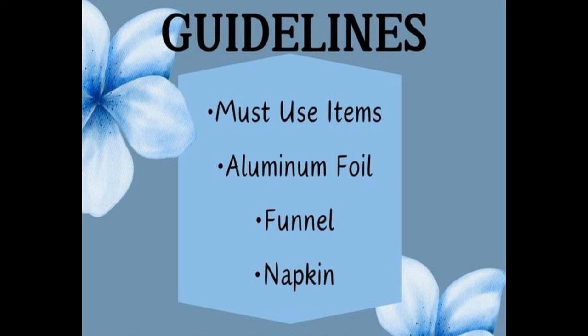Today we must use three items: aluminum foil, funnel, and napkin. Whoever wins this challenge will be the next guest host for the following month.